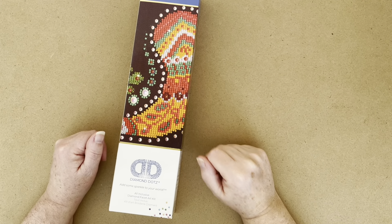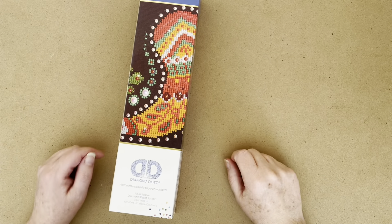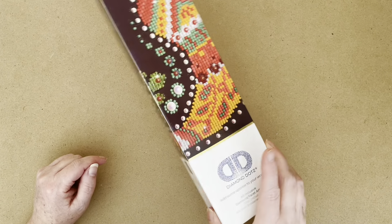Hello everyone, it's Jen here, also known as the Diamond Painting Gamer, and today we have got one from the stash.